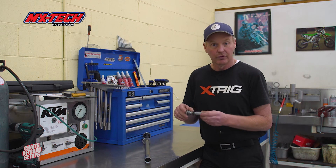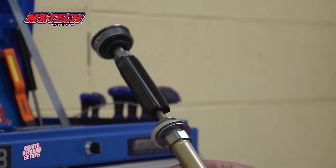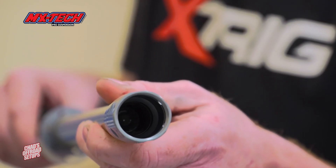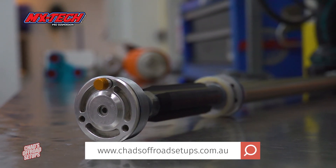It's an amazing system and we're really excited about it — it's constantly evolving. It's a great step up for your 4CS Explore fork and many other forks. If you've got any more questions about this system, please give us a call here at Chad's Off-Road Setups.